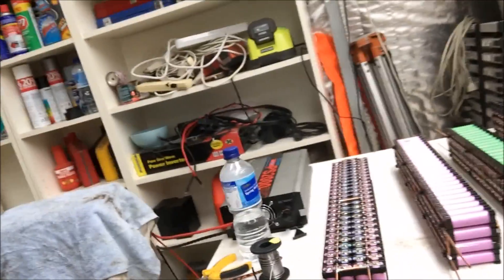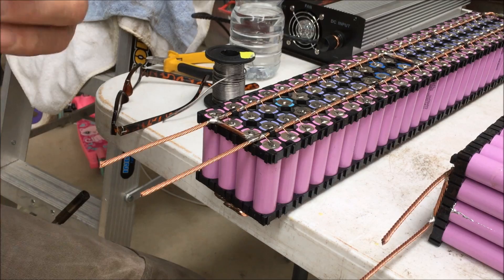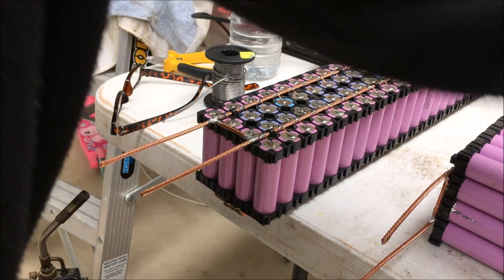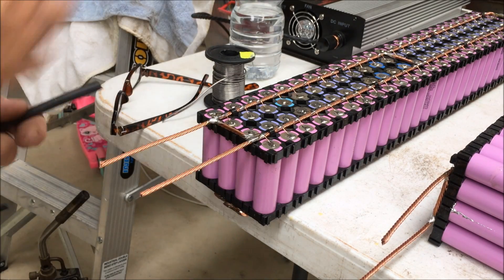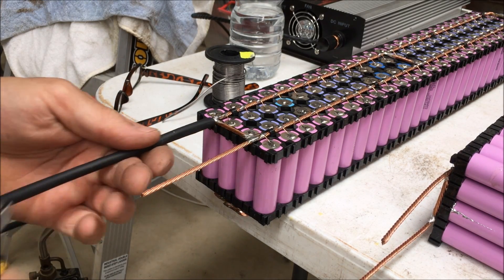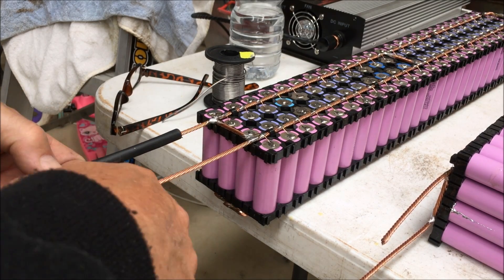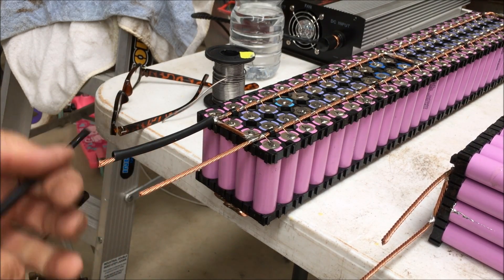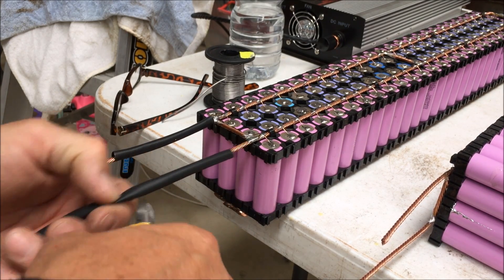I'll just run through how I put the terminals on the end of the batteries. I'll do the negative end first. We're using heat shrink — black for the negative end, which makes sense.